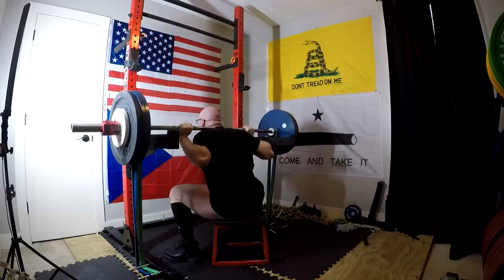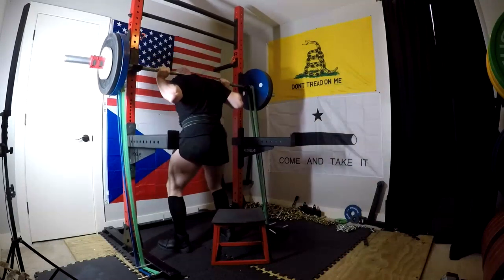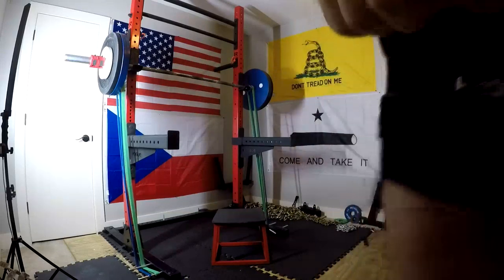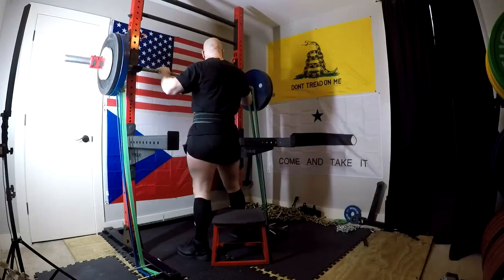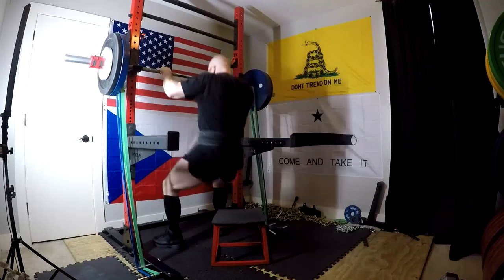I felt a little sluggish today. It was a little hard to kind of get in my groove because I haven't actually trained since last week. It's just been light active recovery stuff for the most part — a lot of bands, a little bit of kettlebell stuff, things like that. So it felt a little sluggish getting back into it, especially going into the heaviest wave on the speed work on the squats.